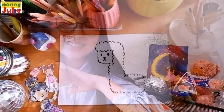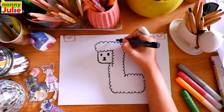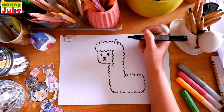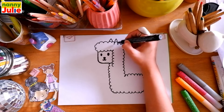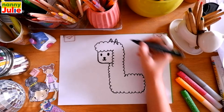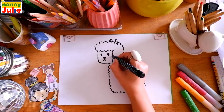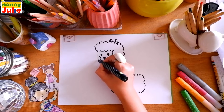Great line, keep on drawing! Now it's time to draw ears — upside-down V-shape over here and on the left side. Draw a curve inside the V-shape on the right side. Our llama has rosy cheeks — draw a C-shape on the right side and a backward C-shape on the left side.